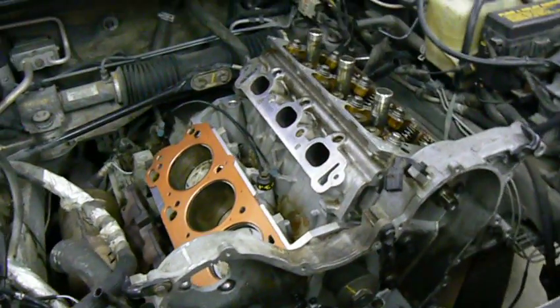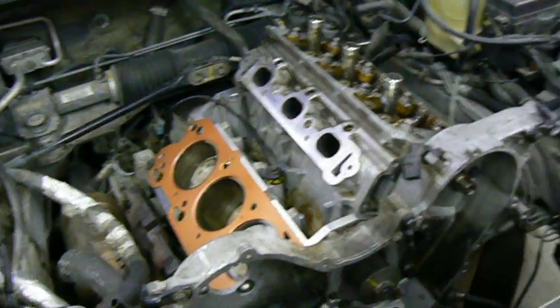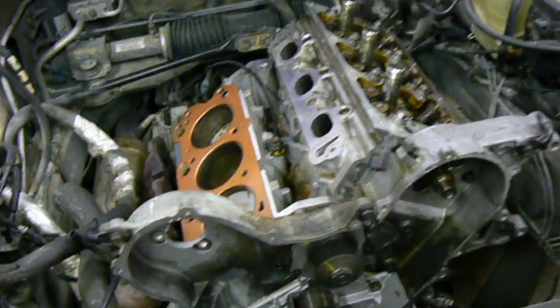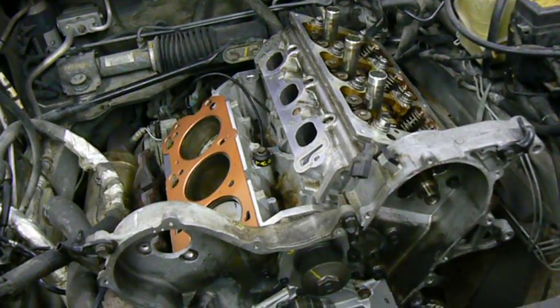And of course, a host of new gaskets — new head gaskets, new exhaust and inlet manifold gaskets, new valve cover gaskets, etc.